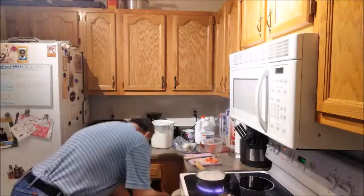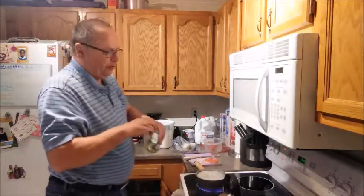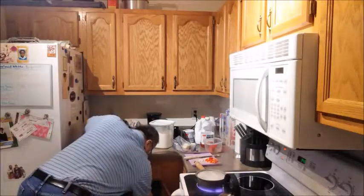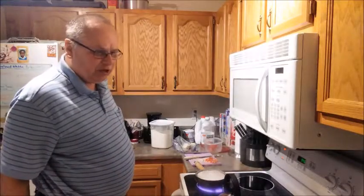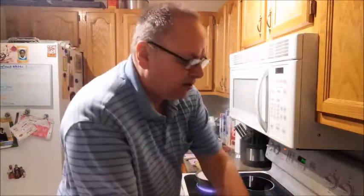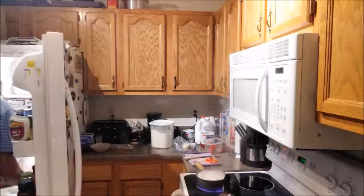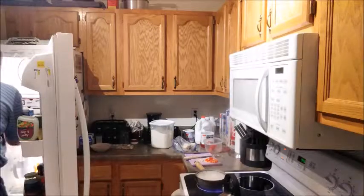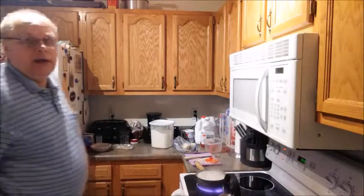Now I'm going to add just a little bit of olive oil — about a tablespoon — into the pan. The potatoes have about two and a half more minutes to go. The sausage is ready and the bacon is ready, so I'm going to return those to the refrigerator.